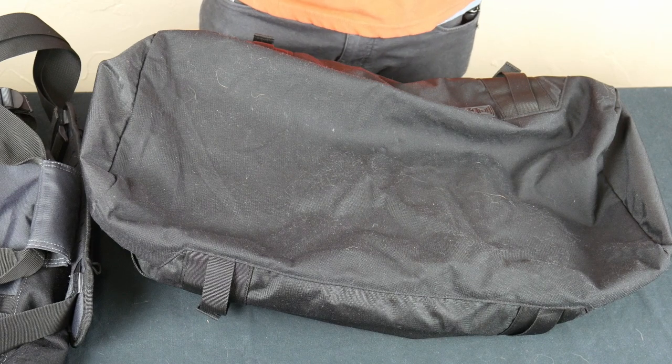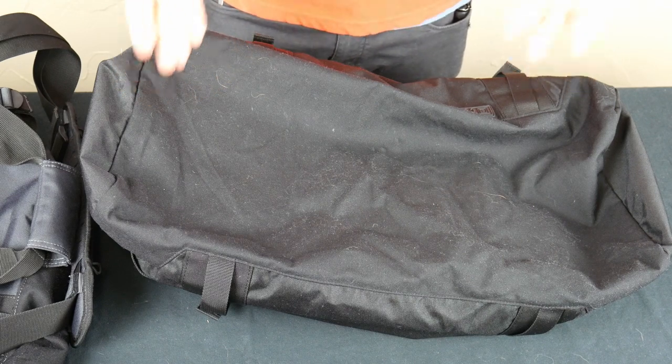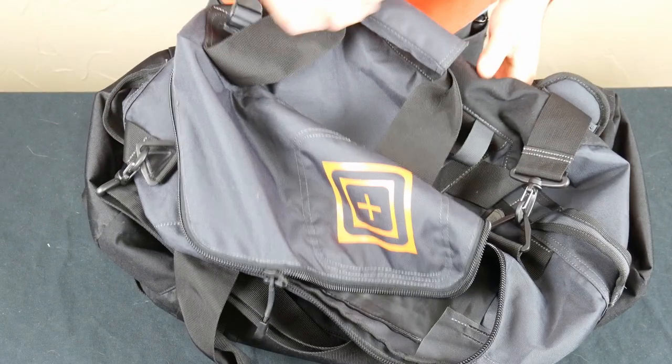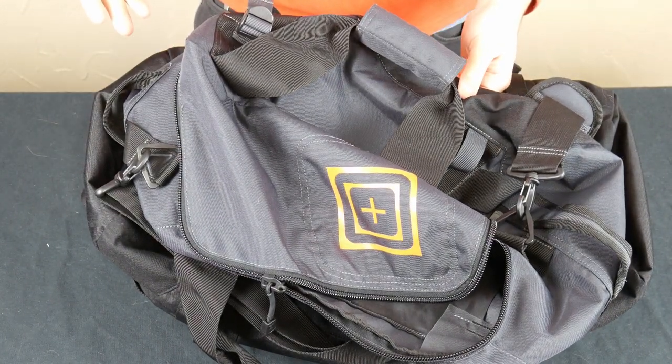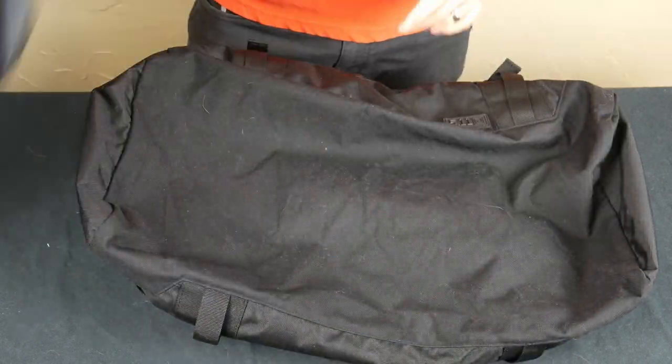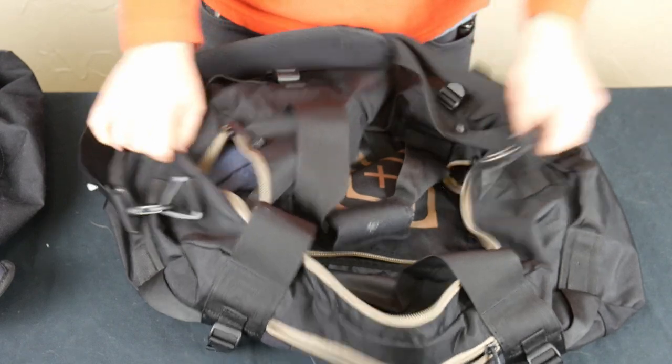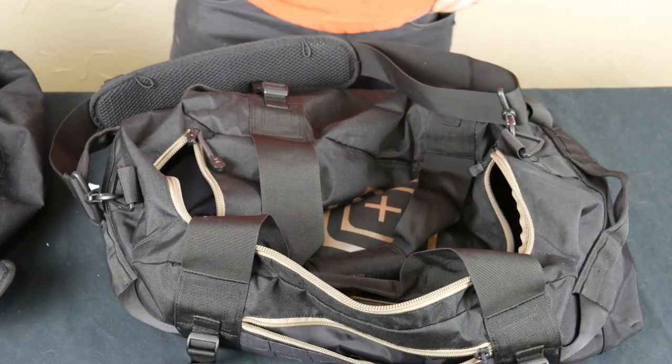I have different bags that I prefer to fly with, but if you wanted to fly with these, you absolutely could. The smaller one would for sure qualify as a carry-on and meet the size requirement. The larger one probably would not — well, maybe it might — I honestly don't know the exact measurements, but it might.